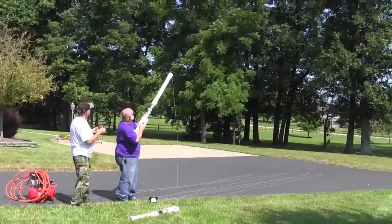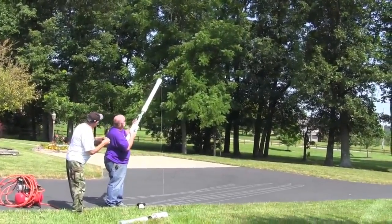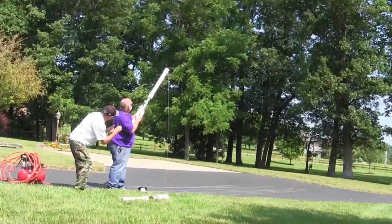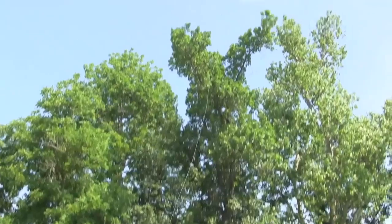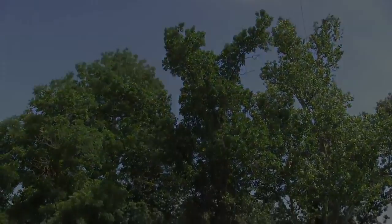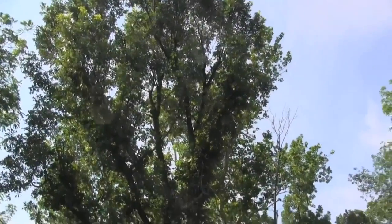This is an 80-foot tree we're going over, over there on the left side. Here we go — and over that 80-foot tree went that ball. In fact, it went over quite a bit.